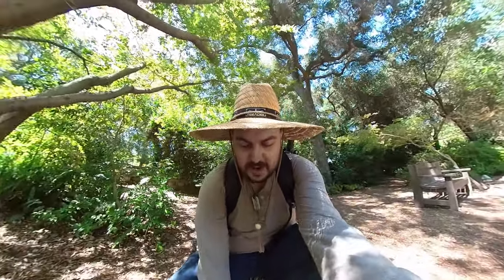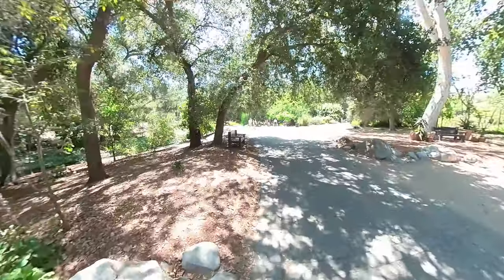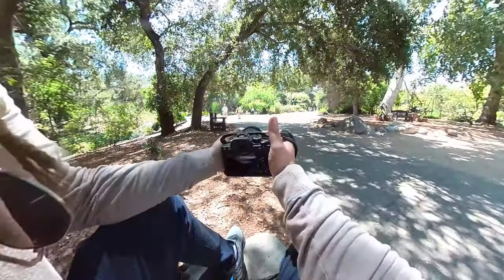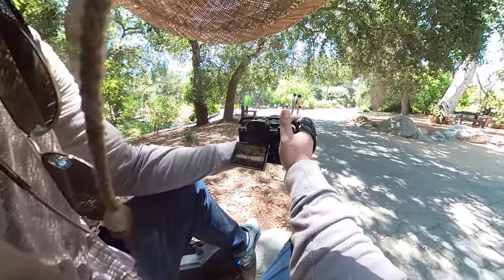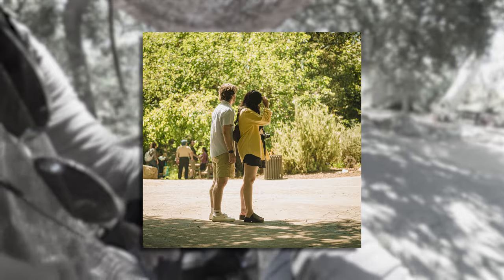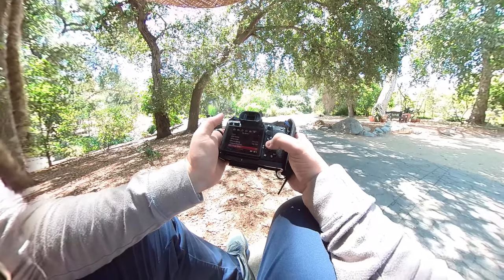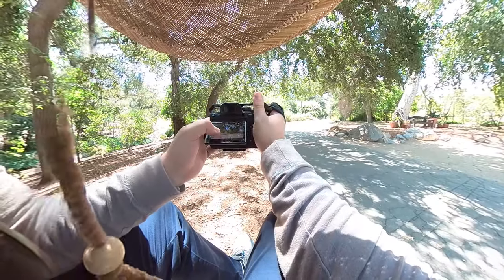I have switched my lenses — I'm no longer on the Tamron 17-28, I'm on the 70-180. I switched to the 70-180 so I can kind of get into conversations from afar with people. I'm kind of done with nature for now and focusing on the interpersonal stuff. I'm on an A7R4 and I want to get close, so I'm switching to crop mode — this essentially makes it a 105-270mm.